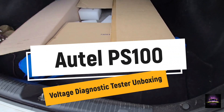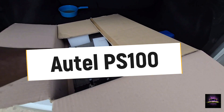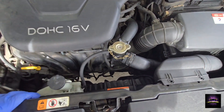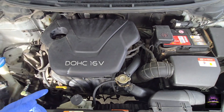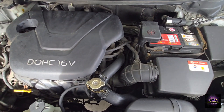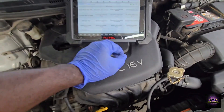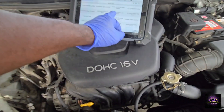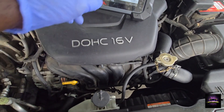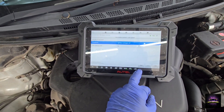A customer was driving along and saw coolant leaking from the vehicle, and the temperature warning came on. We've got an issue with the fan, so I need to do some checks to see if it's the fan motor, the relay, or the fuse causing the fan not to come on. We're under the hood, and I'm going to try to turn on the fan at both low and high speed to see if it comes on.